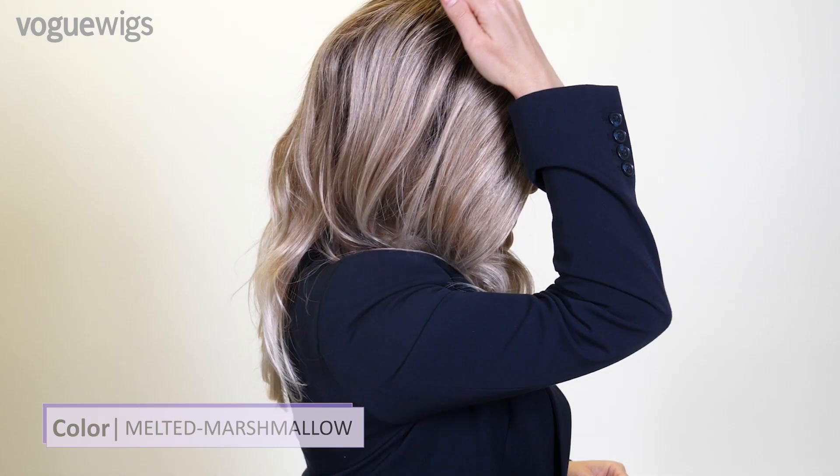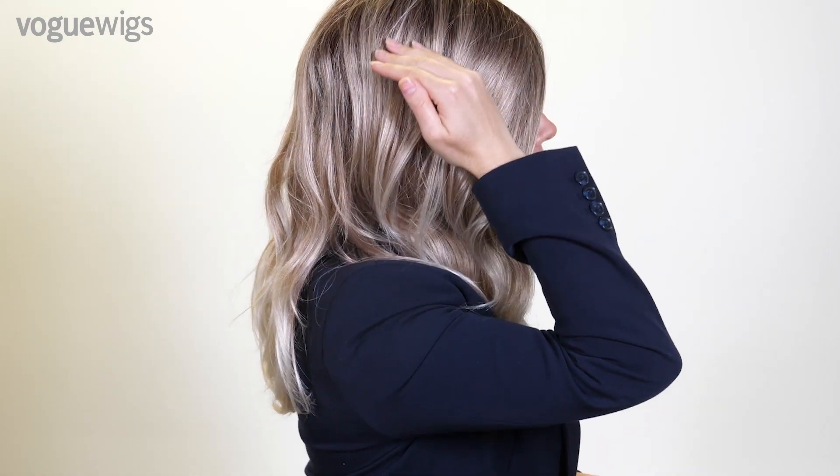Melted marshmallow is a brand new shade and it transitions from a chestnut brown to a lighter blend of blondes to a pale blonde tip. It is so fashion forward — it is definitely the next step in the new hair color trends.